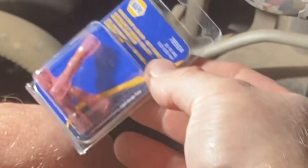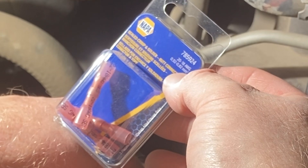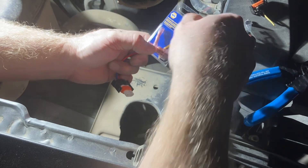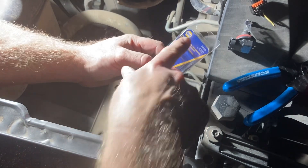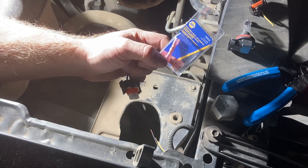I'm going to use these crimp/solder/shrink/seal butt splices. The only place in my town that has them off the shelf is NAPA Auto Parts, so kudos to them. Comes in a very expensive three-pack.